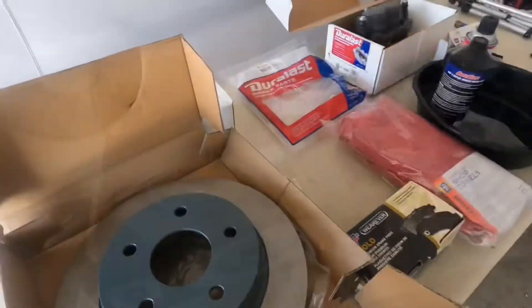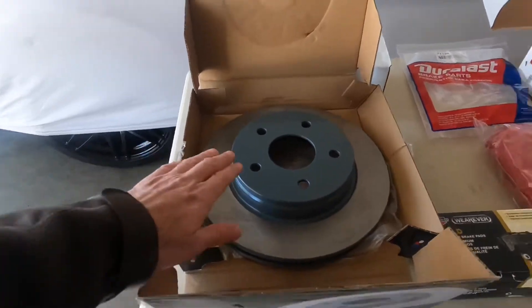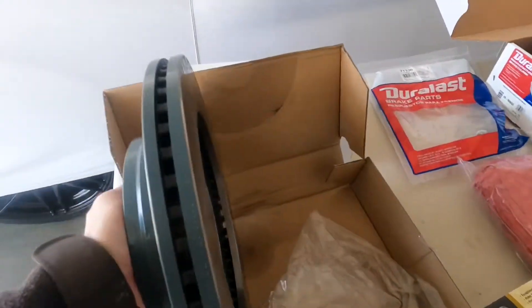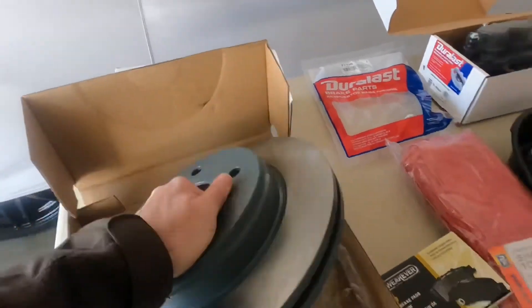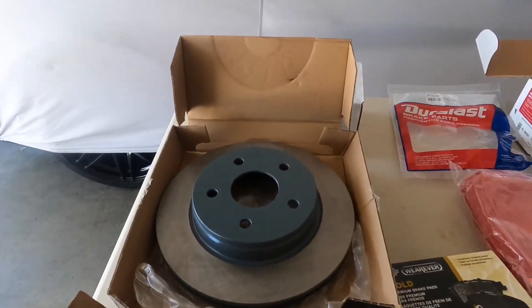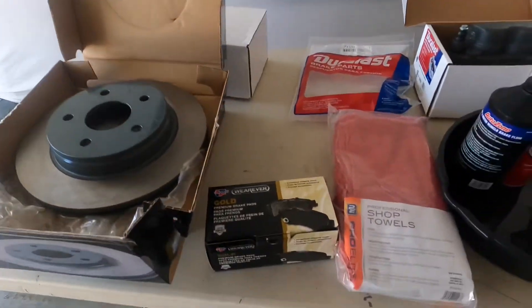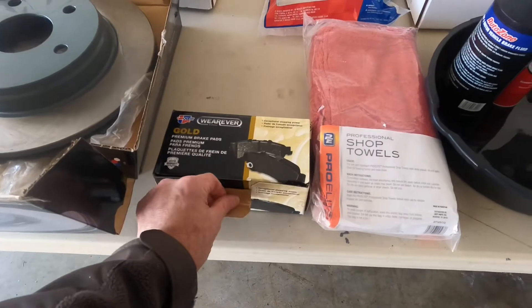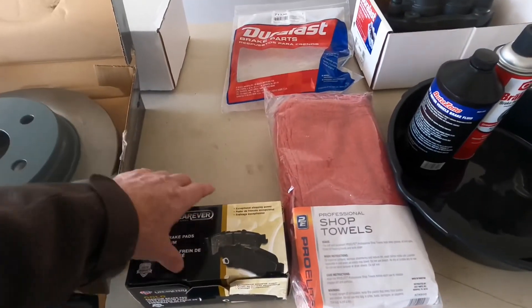We picked up middle-of-the-road stuff. These are Car Quest out of Advanced Auto rotors — about $60 a piece, pre-painted, and they look pretty decent. Usually when I buy stuff I buy middle of the road. For this vehicle I honestly don't know how long it's going to last due to how much corrosion is on it.